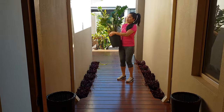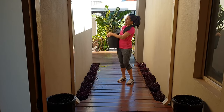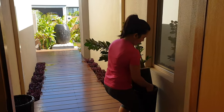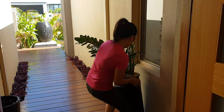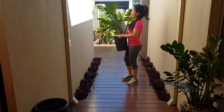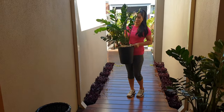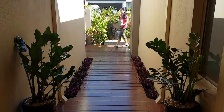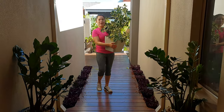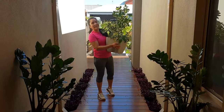Eto guys, easy. Medyo basa lang siya kasi diniligan ko. Eto yung paborito ko rin sa mga nakalaman. Healthy niya guys, no? Muntik na itong mamatay pero buti naman buhay ulit. Eto guys, variegated umbrella. Ang ganda niya, diba guys? Healthy, healthy.